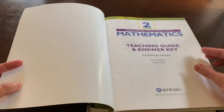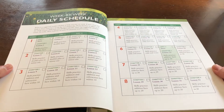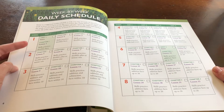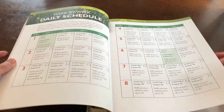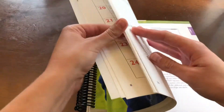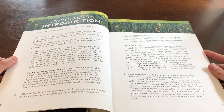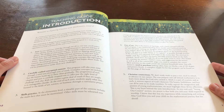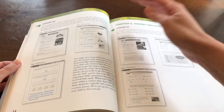The teaching guide begins with a suggested daily schedule, which I feel is very well laid out. It's broken down by week, day, chapter, lesson, and what the lesson is about — all in a very easy-to-read format. I really do appreciate this. I am a checklist girl. The teaching guide then moves into the introduction written by the author, so you get some insight into how the program works. And then the rest of the book is set up with teaching notes and answer key.